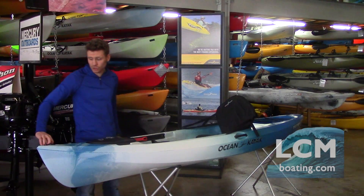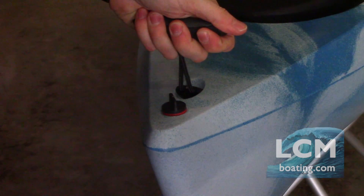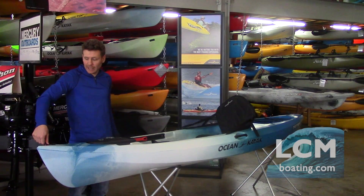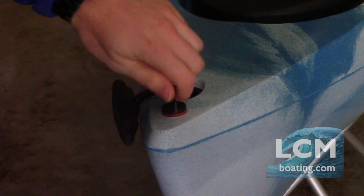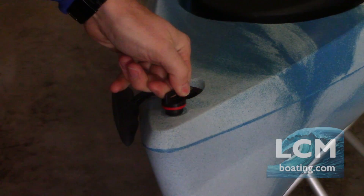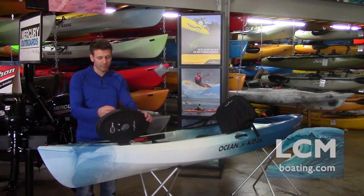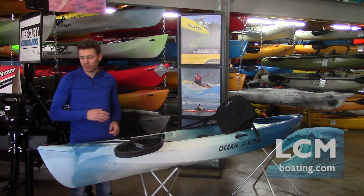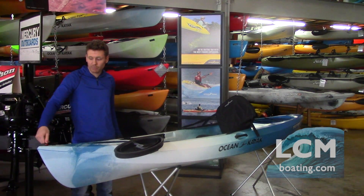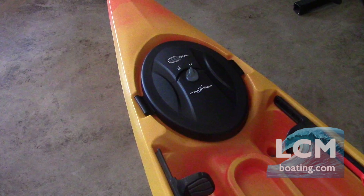The Tetra series features bow and stern grab handles — very easy to use and comfortable. At the bow there's also a simple drain plug. Once a year it's good practice to open up the click-seal hatch in the front, take a hose and rinse out the boat, then use the drain plug to remove any dirt. It's also worth noting that on the 12-foot model the click-seal hatch in the bow is larger.